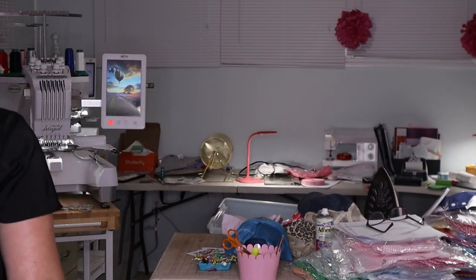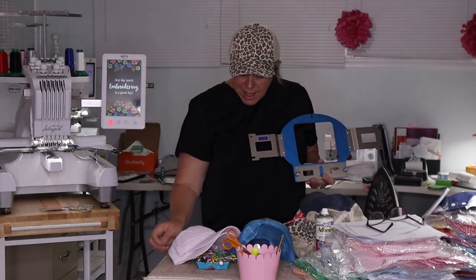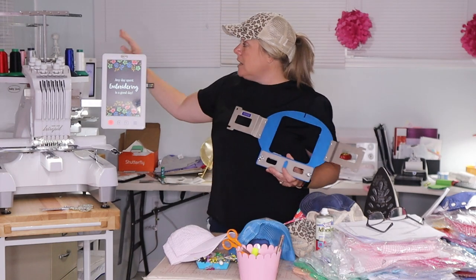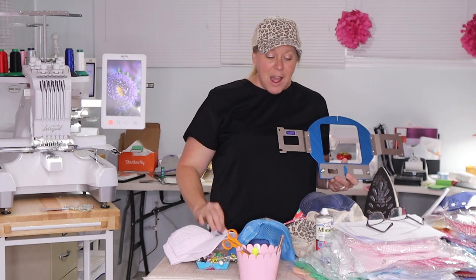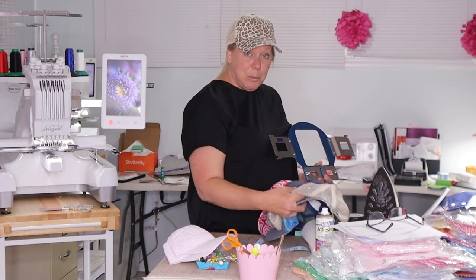I've got my hats — I actually have an order for two different hats. I already pre-printed my designs from Embrilliance Essentials. They chose a spring green, so I have that color loaded on my machine. And they chose an engraved font — not probably the font that I would have picked, but it's what my customer wants, so that's what we're going to be working on today.